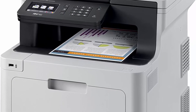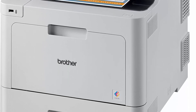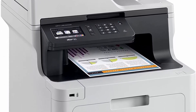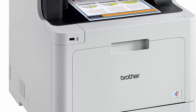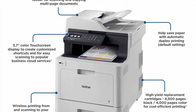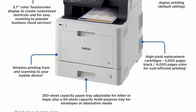Dash Replenishment enabled: upon activation, it measures the toner level and orders more when it's low. For use with Brother genuine toners: TN431 Standard Yield (TN431BK, TN431C, TN431Y, TN431M) and TN433 High Yield toners (TN433BK, TN433C, TN433Y).